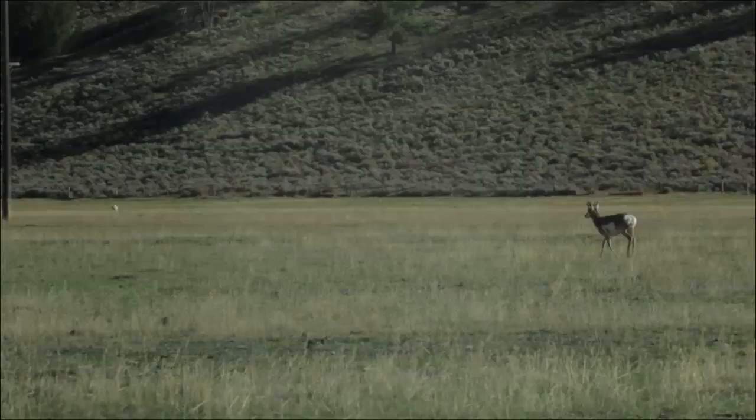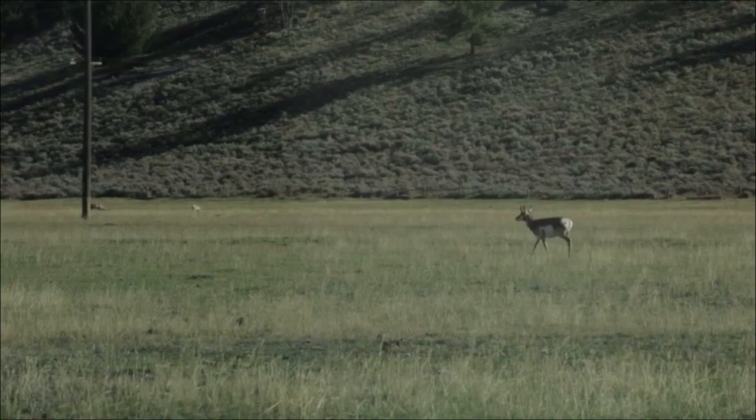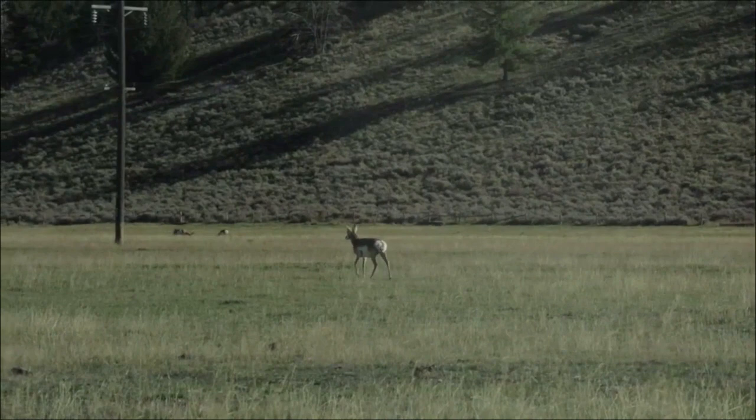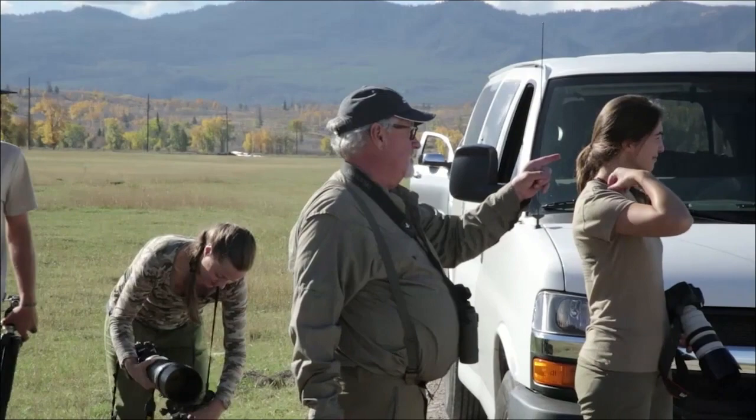That buck laid down, but this other buck is now coming towards the herd at an angle. We can move up a little bit — he's feeding, he's relaxed, he doesn't care about us. We'll stop, slip out the door quietly, and try to get a portrait of him. These guys are getting up to go feed and the mountains are really nice right now. For lens choice — a 200-400mm, that's perfect.